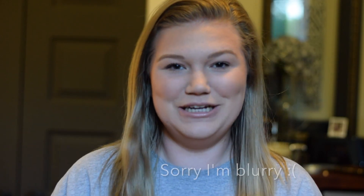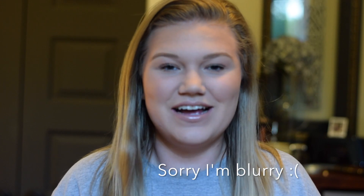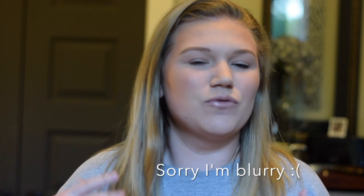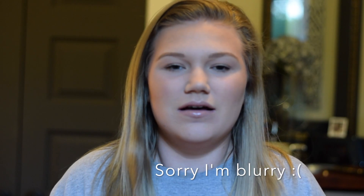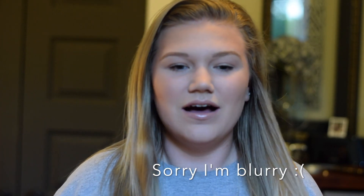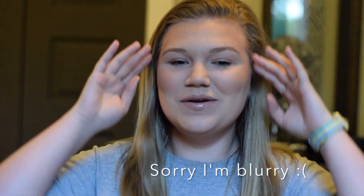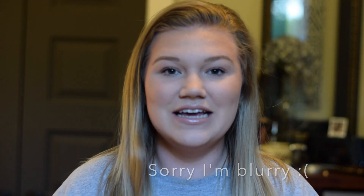Hey, what's up guys? Welcome back to my channel. I just filmed this look for you guys right here. It's an easy, everyday, my-go-to routine kind of makeup. There's no lashes, no liner, none of that funny business. And the best part is it's all drugstore. I did not use a single high-end product on my face and I'm loving it. I think this is really nice to wear to work.